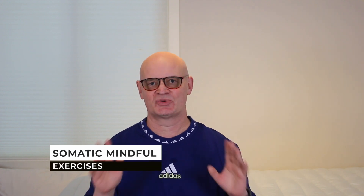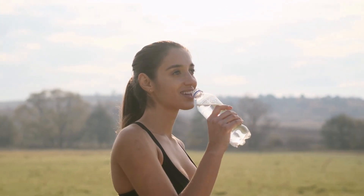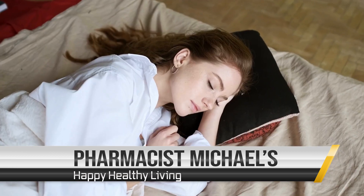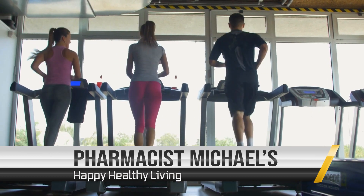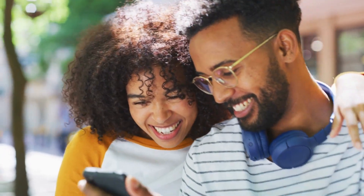Hello everyone. Today we're going to talk about somatic mindful exercises to reduce stress and anxiety. Welcome to Pharmacist Michael's Happy Healthy Living channel, where you will learn how to improve your life one video at a time. Can somatic mindfulness exercises help you? Are they hard to learn? What are the benefits?